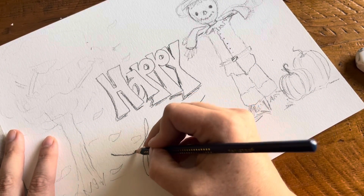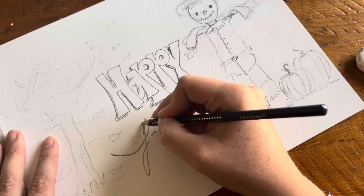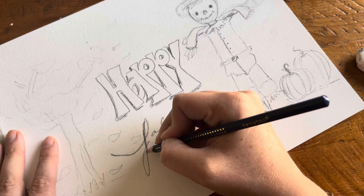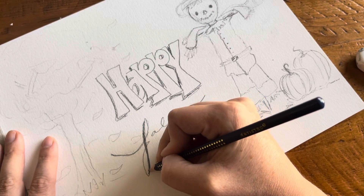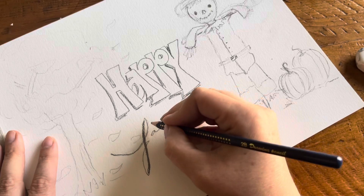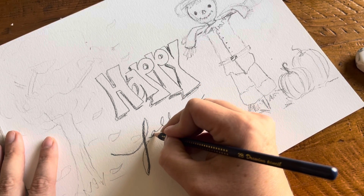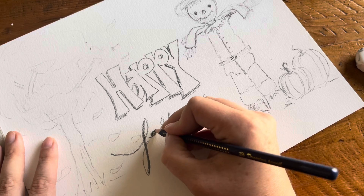And for the cursive lettering — para la letra cursiva de carta — la parte que baja la hago más gruesa. The part that goes down, I make it thicker. The part that goes up, I leave it thin. Then it goes like this, and then this side I make it a little bit more.